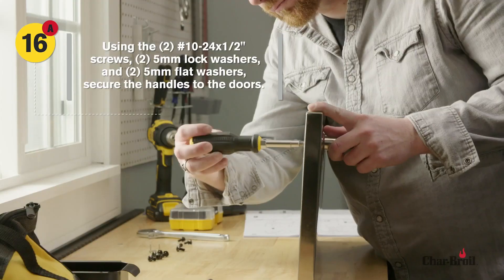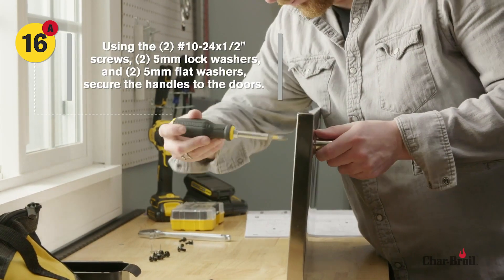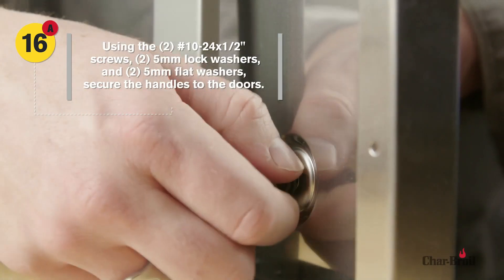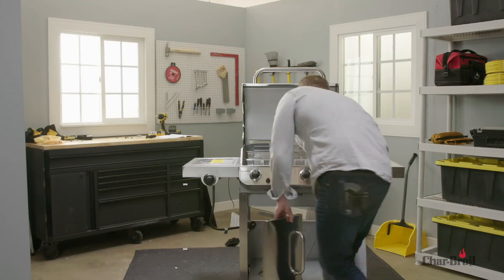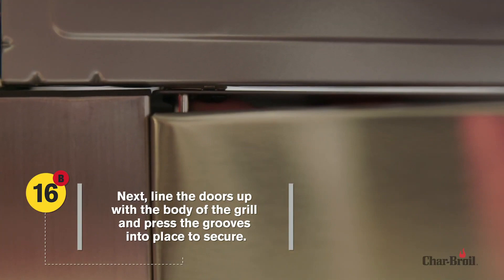Step 16: Now it's time to attach the doors and handles. First, use two screws, two lock washers, and two flat washers to secure the handles to each door. Next, line the doors up with the body of the grill and press the grooves into place to secure.